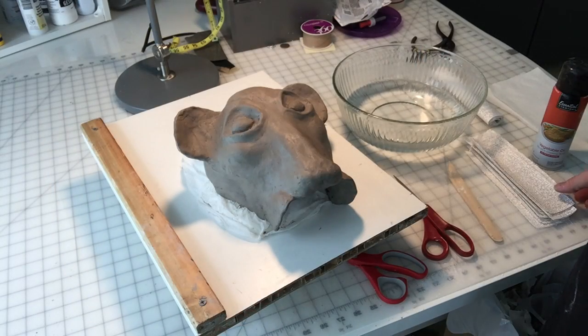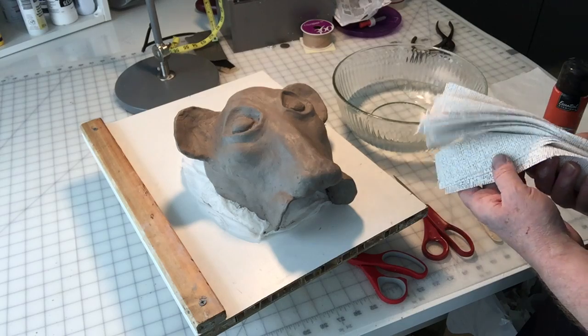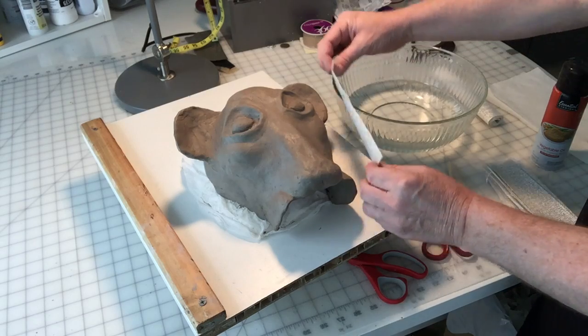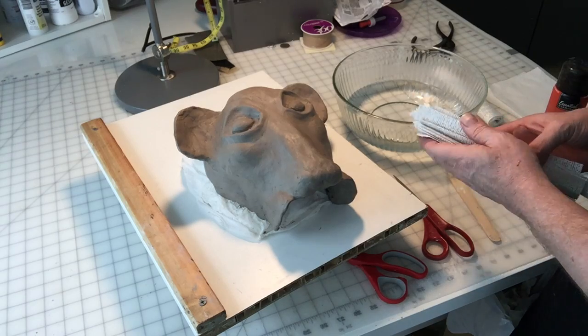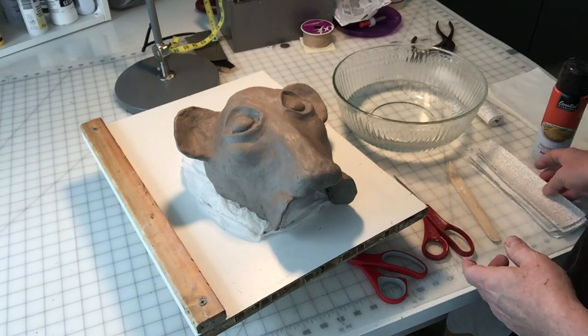I have all my plaster wrap strips cut out and ready to go. For this project I did a guesstimate — I took one strip, held it against the piece, and counted about how many I'll need for the first layer, which I figured is around 20 or so. It's no big deal to just cut more as you go along, but that's a good starting point.